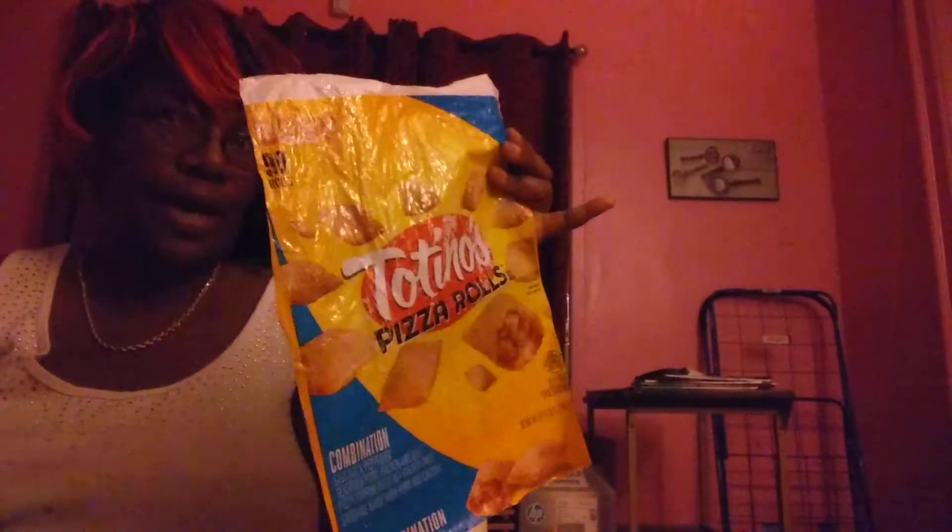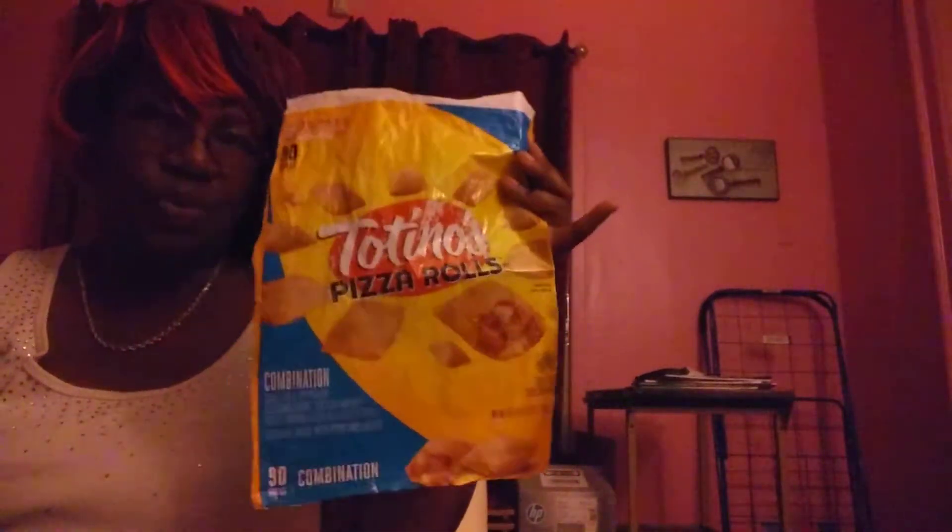This one says sausage and pepperoni, seasoned pork, chicken and beef pizza sauce. I got 90 of them for $4.99 at Price Right.